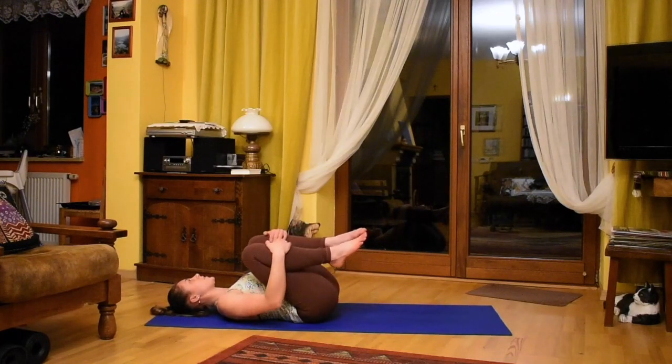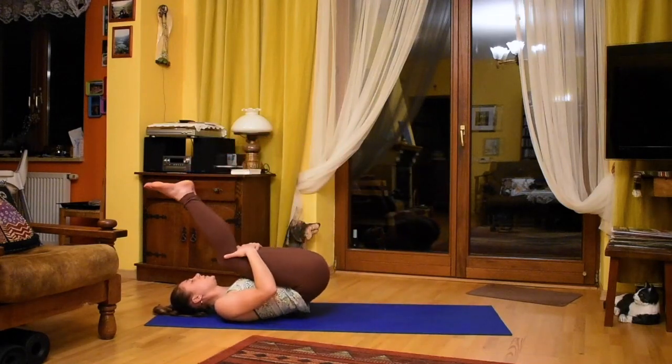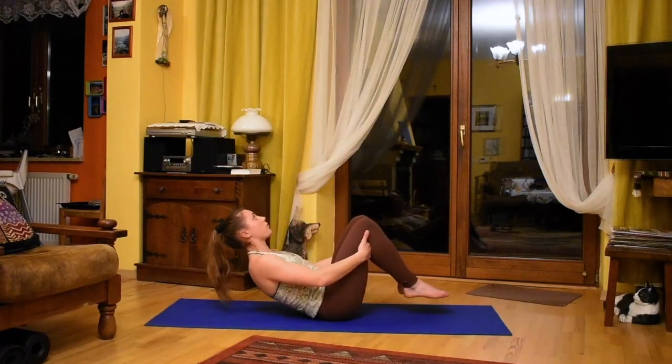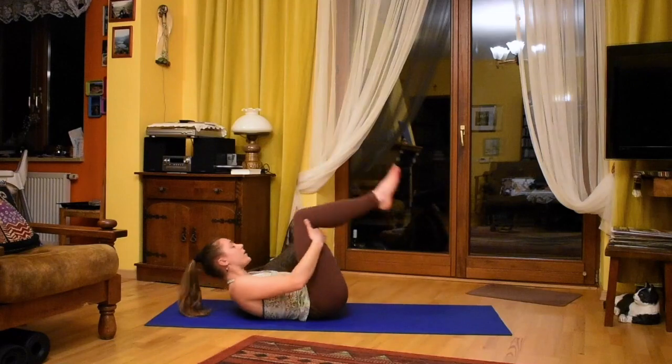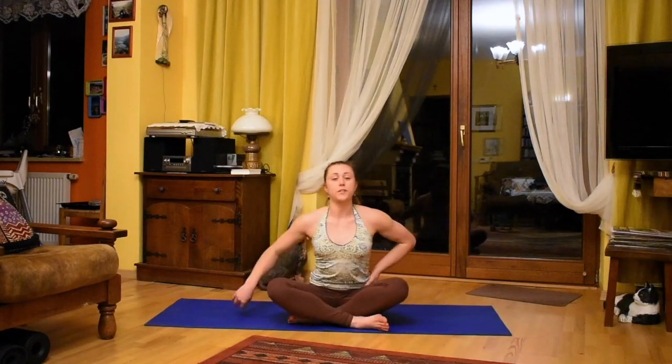Bring your knees into the chest to go side to side again, then front to back. If this is painful for you, find a different way. Come up to seated. I really hope that this is a good warm-up for you to go into any other sequences, any more complex or lengthy practices, or to get you going with your day. Thank you for practicing with me today — please like this video, leave any comments, and see you next time.